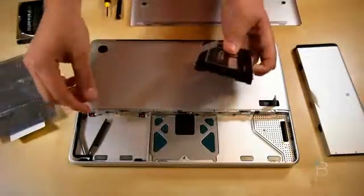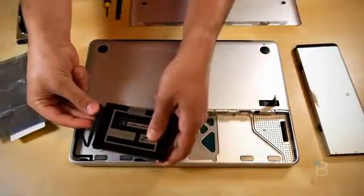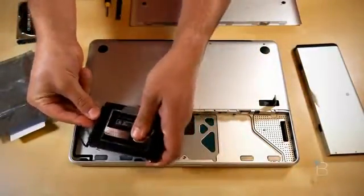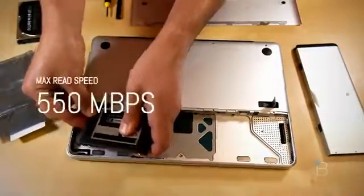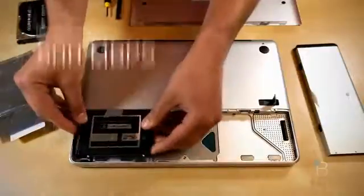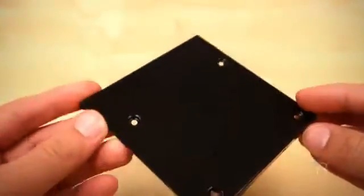We're installing this sucker onto an older 2008 MacBook, replacing the default hard drive that came with it. Even though this MacBook did not have SATA3, the Vertex 3 is compatible with a max read speed of 550MBps and a max write speed of 500MBps. It's a 2.5 inch drive but they include an adapter if you want to install it onto desktops.